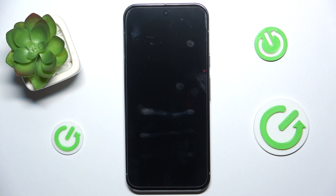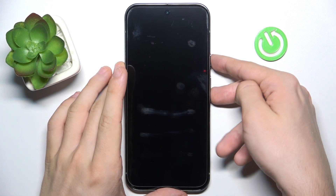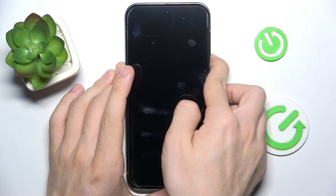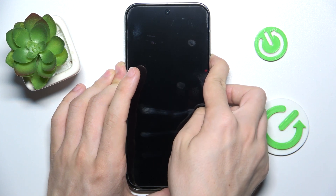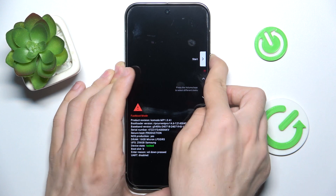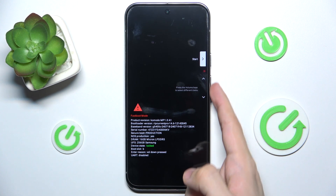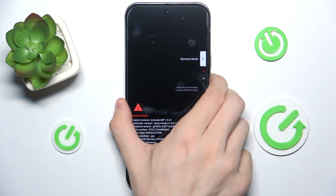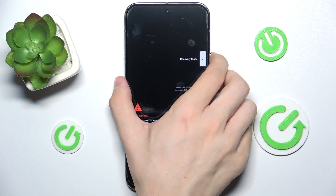After a few seconds, press and hold power and volume down at the same time. Keep pressing until the screen lights up. Now you're in fastboot mode — use the volume keys to navigate through the menu and go to recovery mode, then click the power button to confirm.